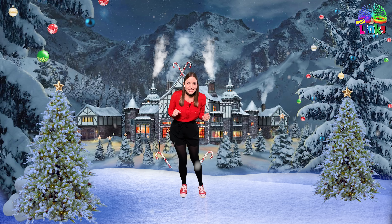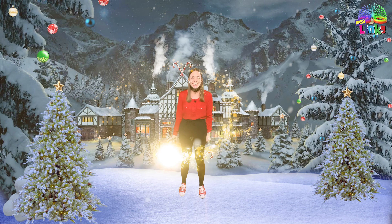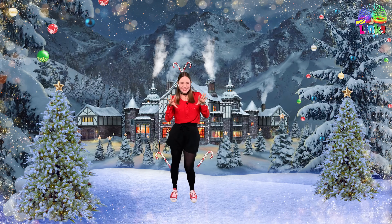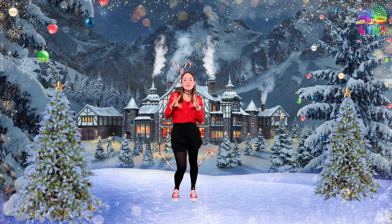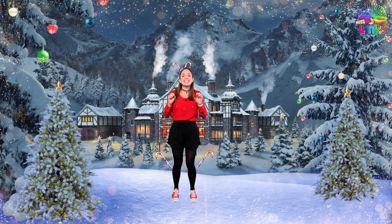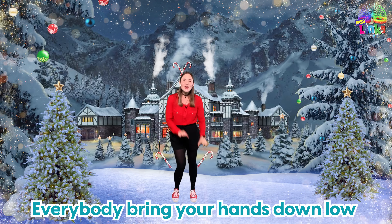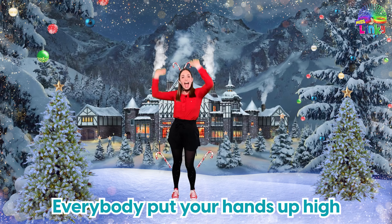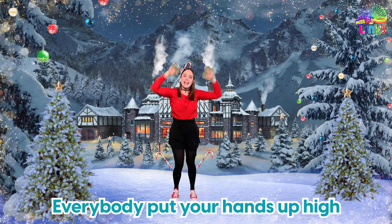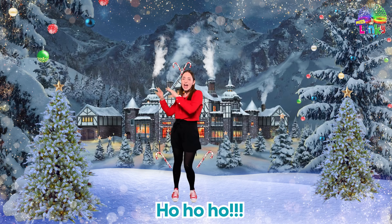Let's start with our Christmas dance song and see if we can do all the moves together! Ready? Yes! Let's go: everybody put your hands up high, everybody bring your hands down low, everybody do Christmas lights — oh! Everybody put your hands up high, everybody bring your hands down low, everybody do Christmas lights, ho ho ho!